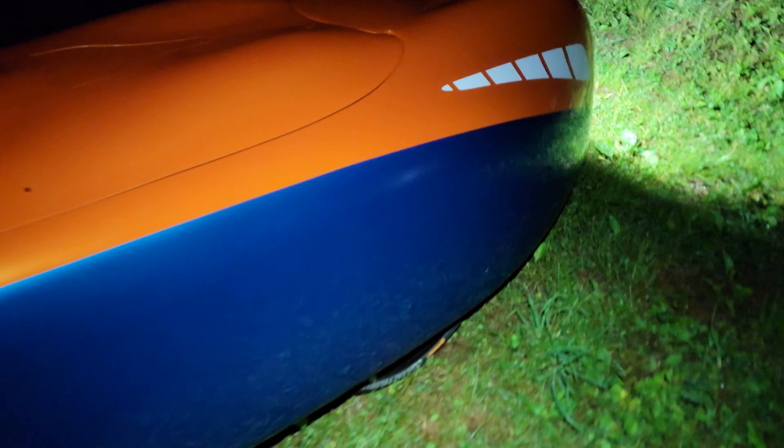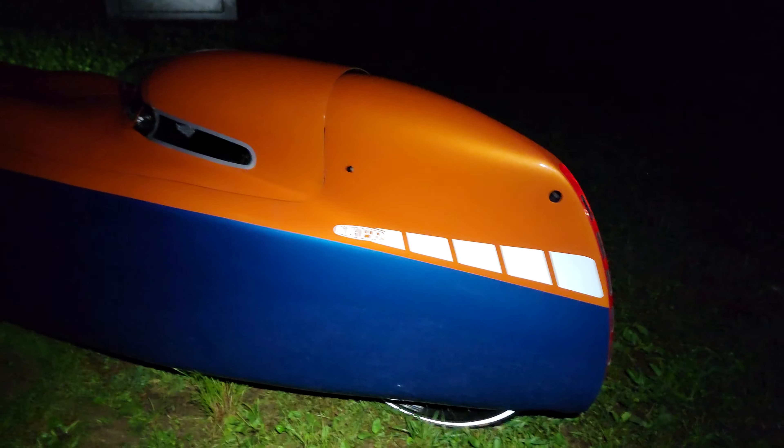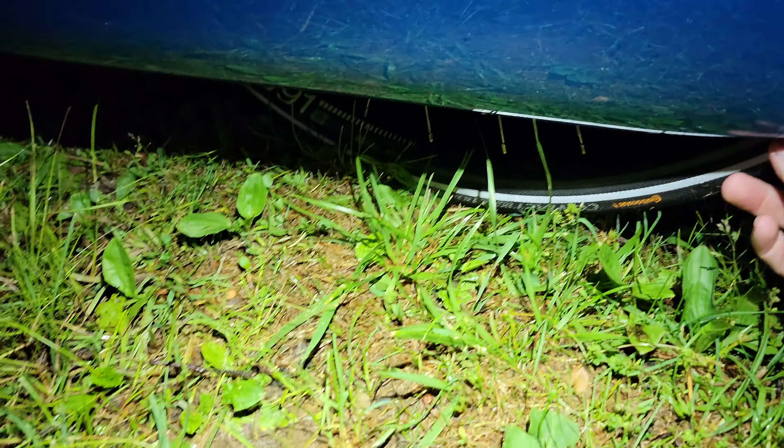It did come stock with Contact Speed tires on the front. I had them throw on a Contact Urban — actually I think they put a Contact Speed on the back because it was already done, so I'm going to have to order a set of Contact Urbans for this bike so it can go faster. The Contact Speeds are grippy tires but they're not very fast.